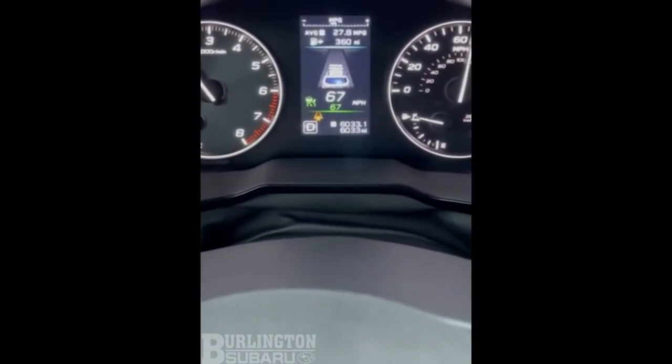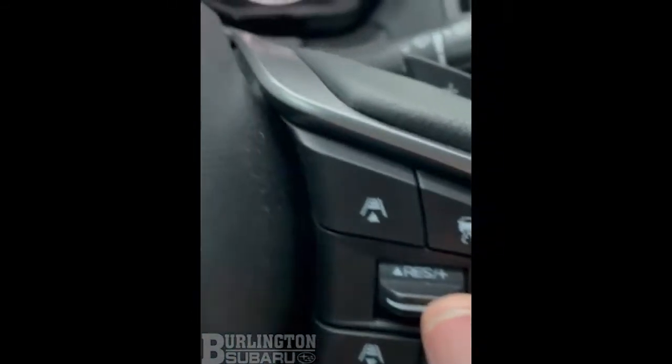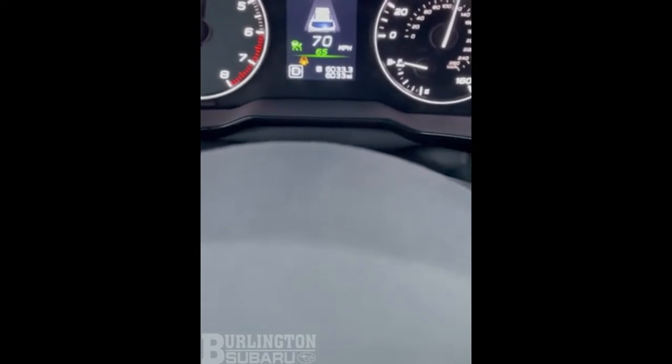Right now I'm at 67 miles per hour, I can take my foot off the gas. If I move this toggle switch up, it will increase to 70; if I move it down, it will go down to 65.